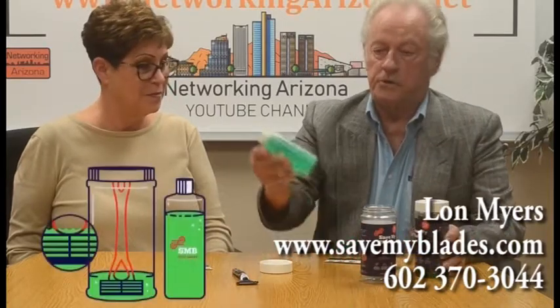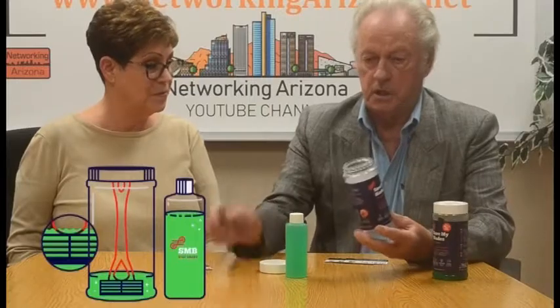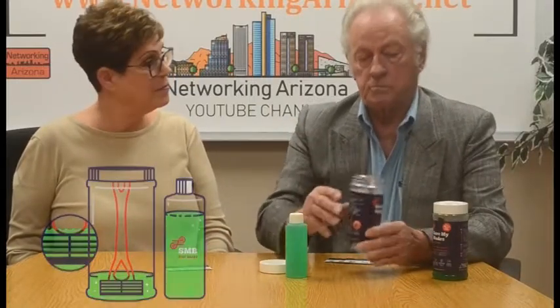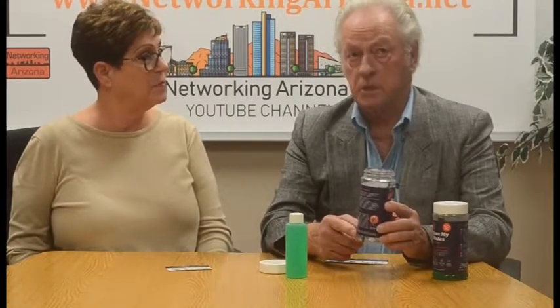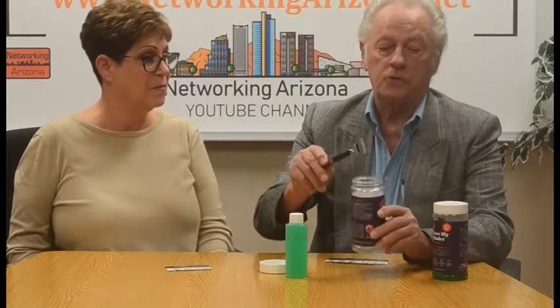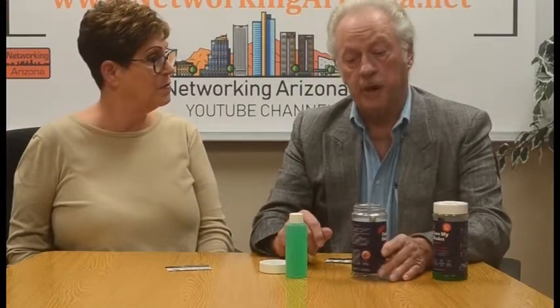So I've developed this product. You simply pour about a third of this bottle into this container, which is specifically designed to accommodate this blade, just enough to submerge the blade. You don't even have to change this as long as you keep it reasonably clean. Once in a while you need to add a few drops because when you go in and out you lose a few drops.